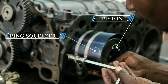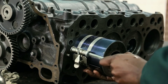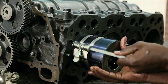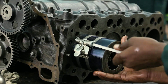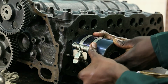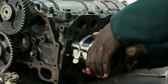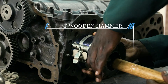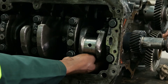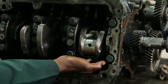Now I have to tighten the ring compressor so that I can insert my piston correctly. I get the hammer and slowly, slowly push it in. Push, push — there it comes.